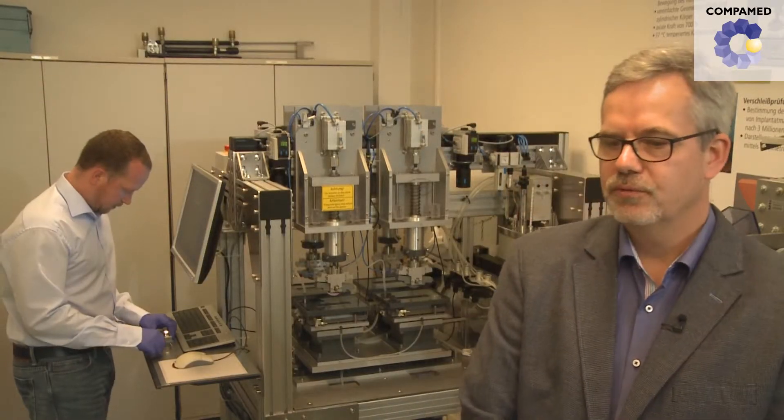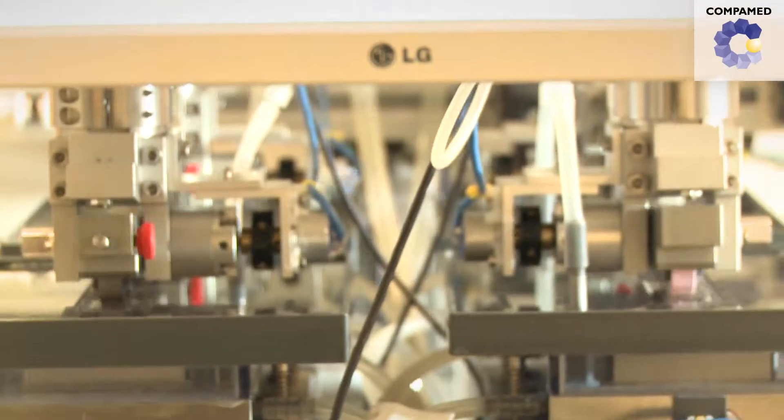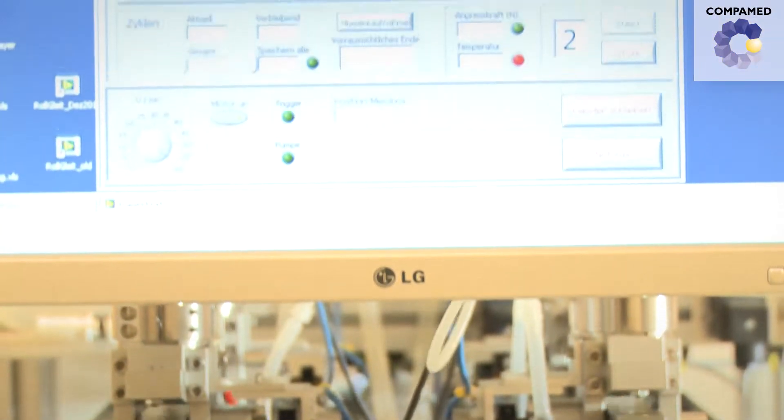In our test facility, we examine simplified geometries under motion and strain similar to what happens in the knee, to make sure that the wear and tear that would take place in the knee joint would also be as low as we envision.